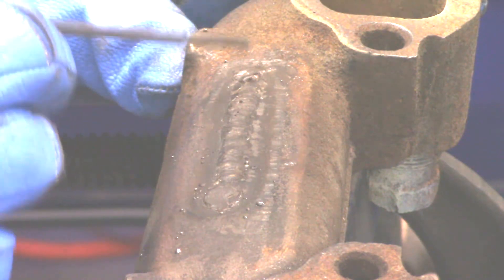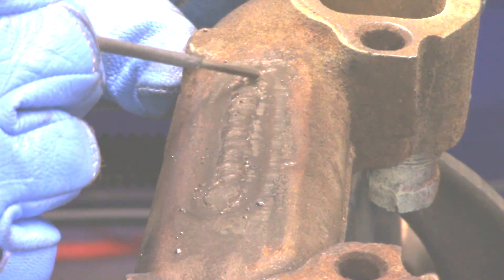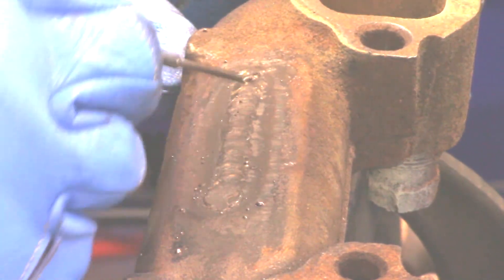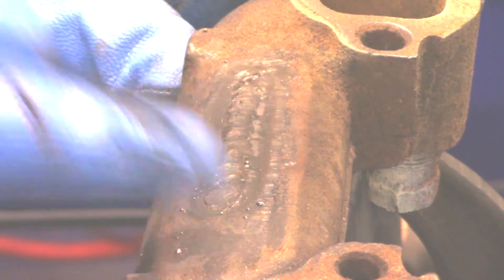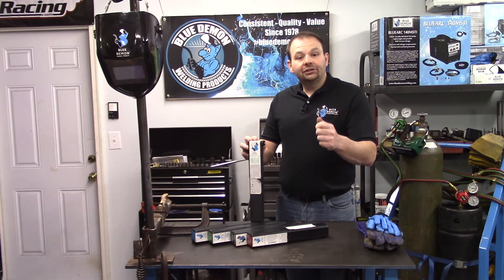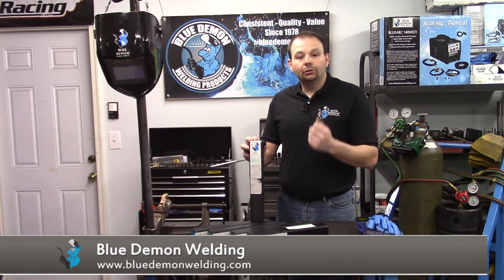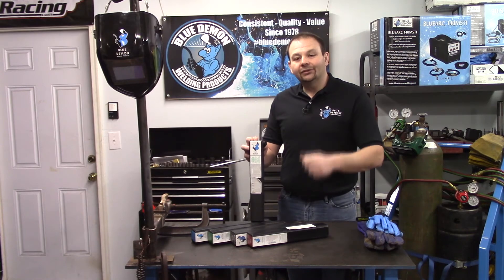The Cast Arc ran really well. There might be just a little smidge of underfill right there — I think that's some slag I can't get out — but I don't see any porosity. It filled pretty level with the top and did a great job. I really appreciate you spending your time with me today, and please remember Blue Demon for all your welding needs. Thanks for stopping by, and I'll see you next time.